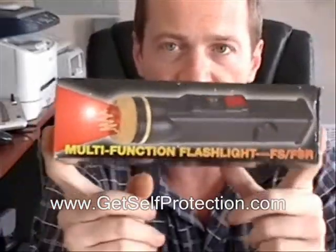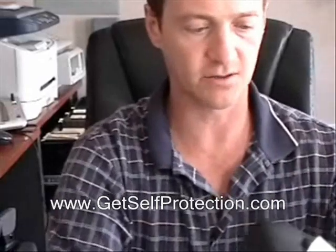I want to show you how to install the batteries and use the Stun flashlight. You're going to take it out of its box. It comes in a nice leather holster. You're going to take it out of there, and you've got the Stun flashlight.